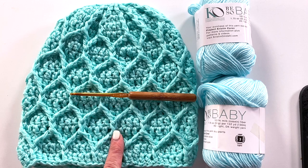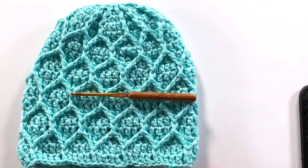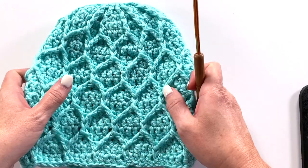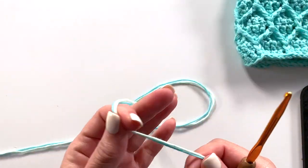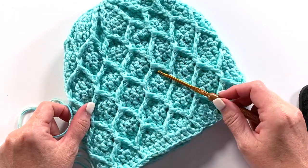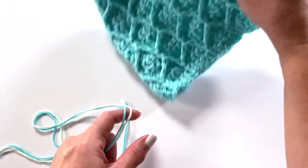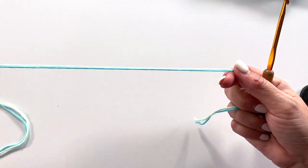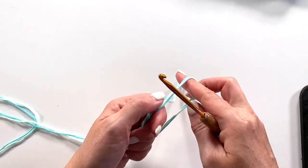This hat was made in colorway turquoise in Be Sew Baby yarn. This is colorway robin egg blue, and I thought it would be fun to show you the sample today working two different colors together for a different look. In this hat I held two strands of turquoise together for the same color, and now in the sample today I'm going to hold aquamarine and mint together just to show you another option.